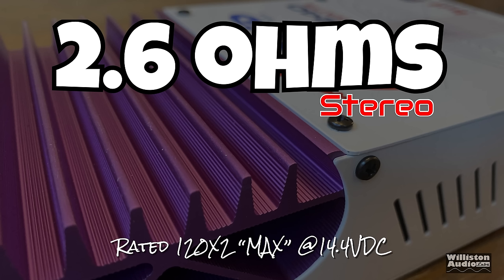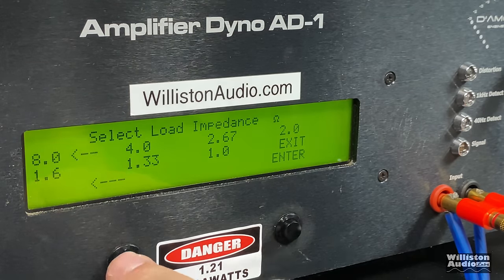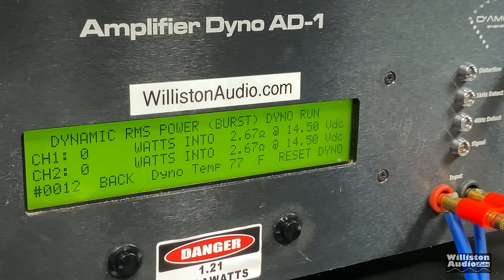Now let's go ahead and load this bad boy down to 2.67 ohms and see what we can get. Rated 120 watts by two max — certified at 2.67 ohms, what do we get? Oh, 18 and 19 watts. Getting close to 40 total. Uncertified up to clipping: 19 and 18 watts at clipping, 2.67 ohms, 14.42 volts. Dynamic test at 1 kHz going into the amp — we got 49 watts total at 14.46 volts.